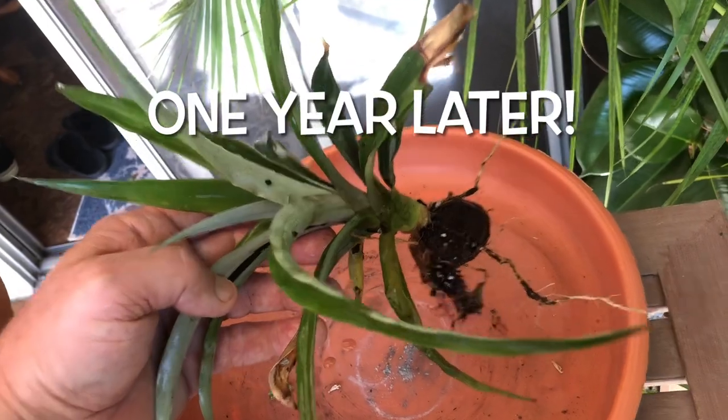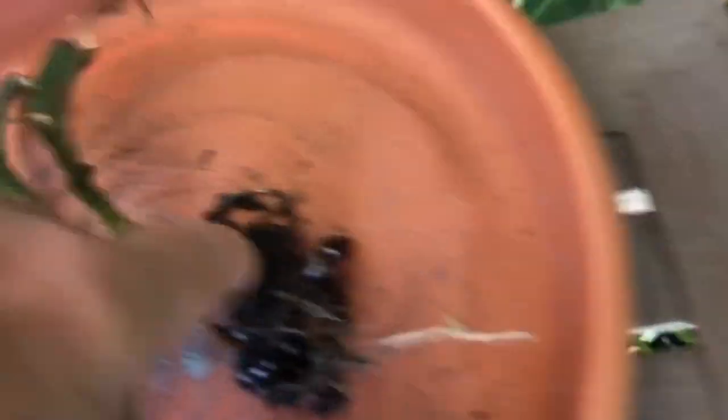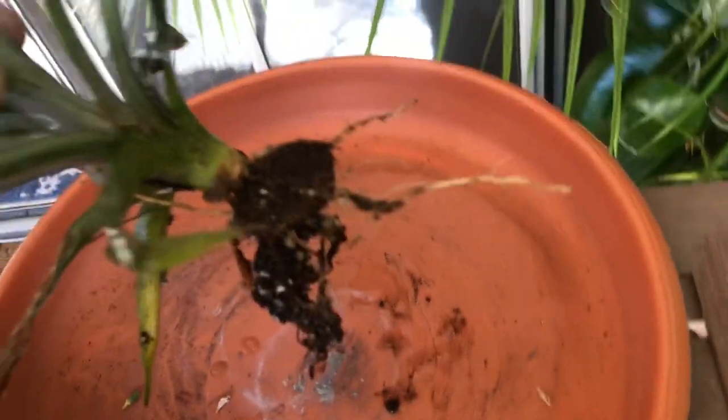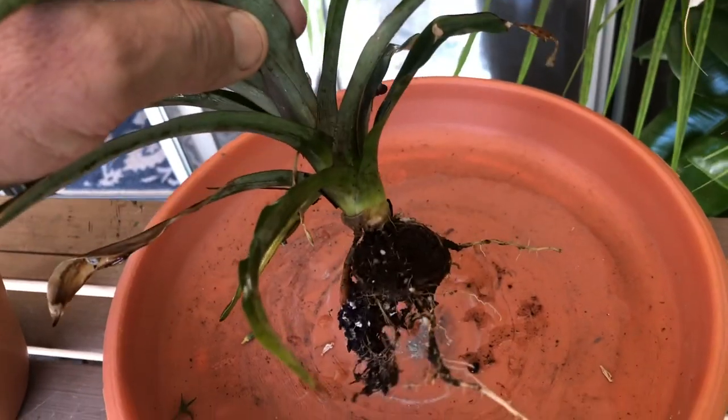Once you see some sprouts coming out of that little disc, plant it into regular potting soil and slowly, gradually introduce it to outside sun. As you can see, that little disc is sprouting out all kinds of new roots. Easy peasy.